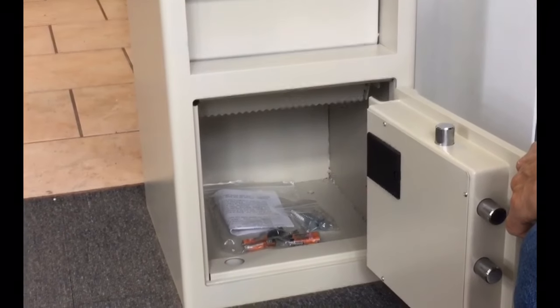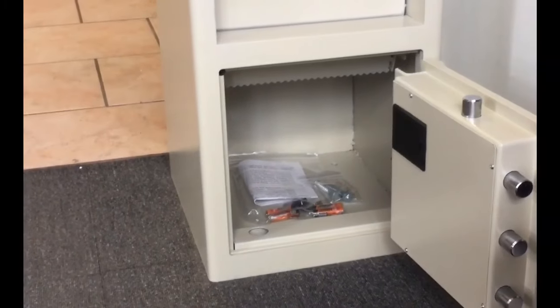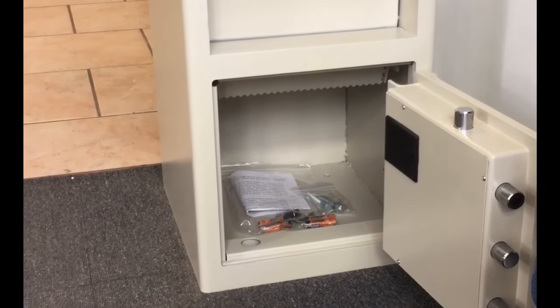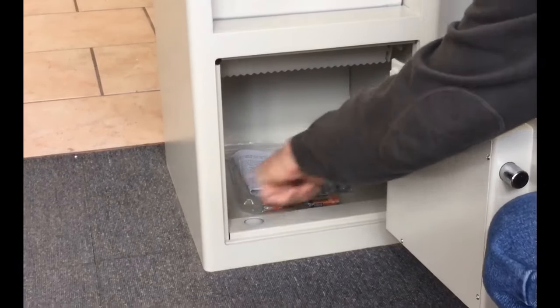The Atlas SG45E is supplied with two copies of the override key, batteries, and an external battery override pack. Also included is a fixing kit for floor mounting through the bolt holes in the base of the safe.